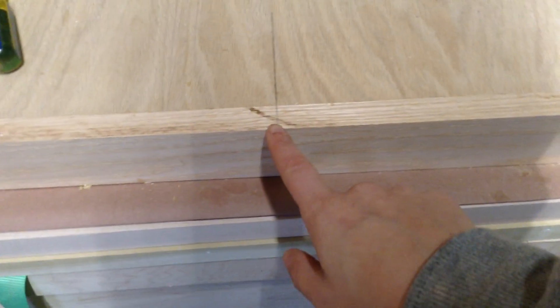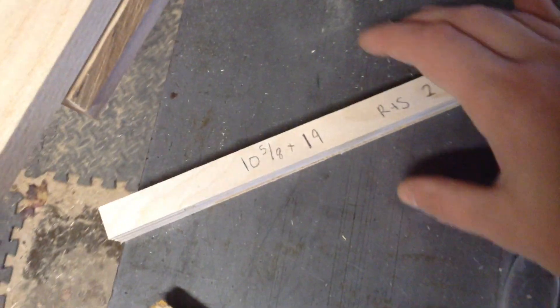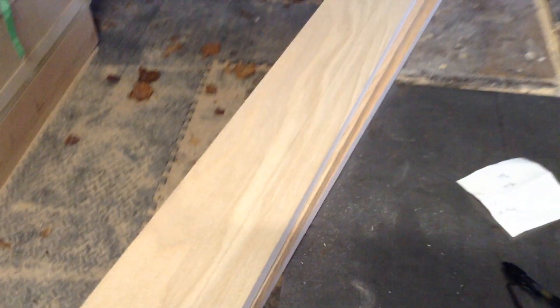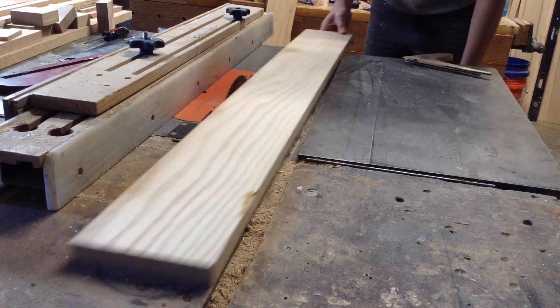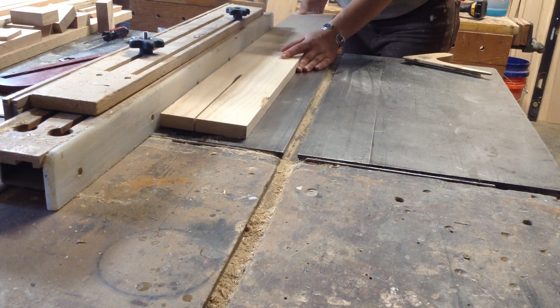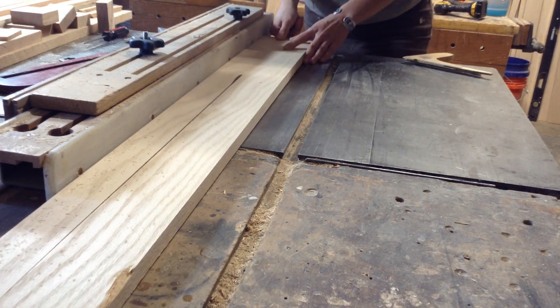To start, I found the center of my opening and calculated for the hinges I'm using, which are about a half-inch overlay. You're going to want to decide what hinges you're using before figuring out these measurements. You can see I put a mark on the vertical part of the plywood that calculates for that overlay, and then I can measure from that mark to the center of the cabinet.